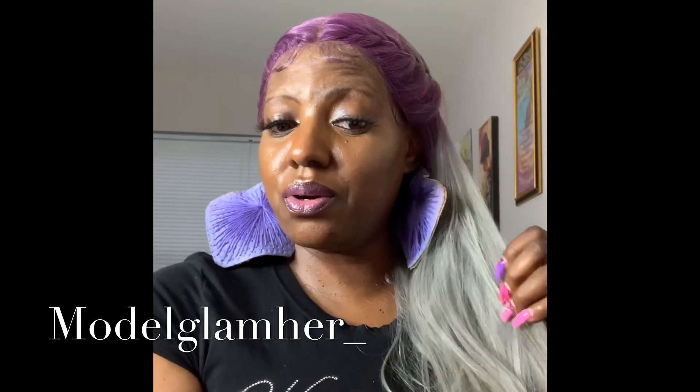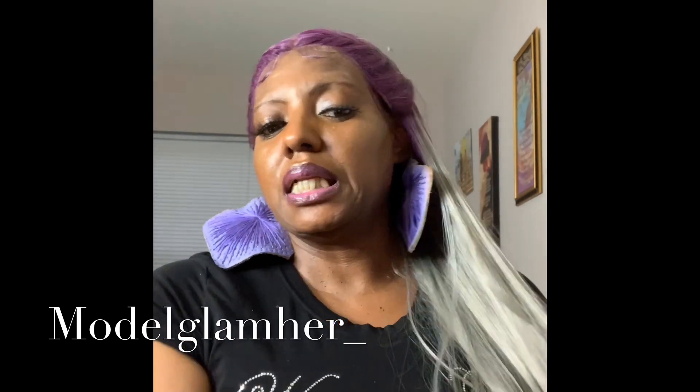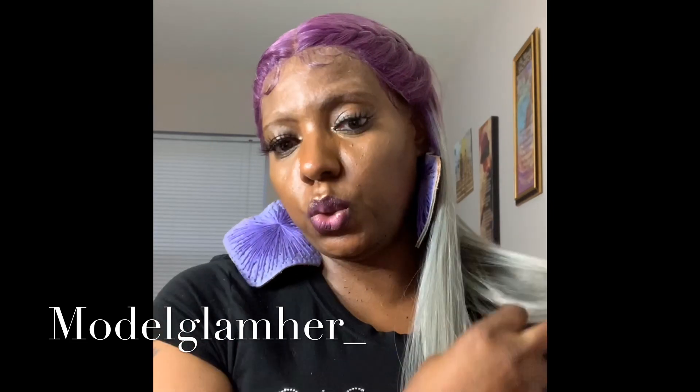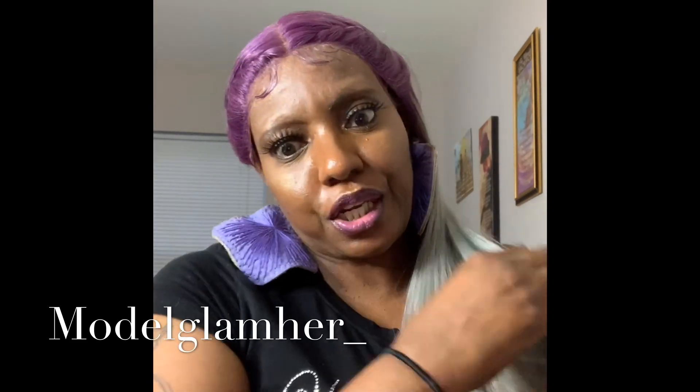I'll probably cut her because you can see all that tangling. The only pro about this wig is the color — the color is bomb. But the construction of this unit is low because it's just tangled straight out of the box.